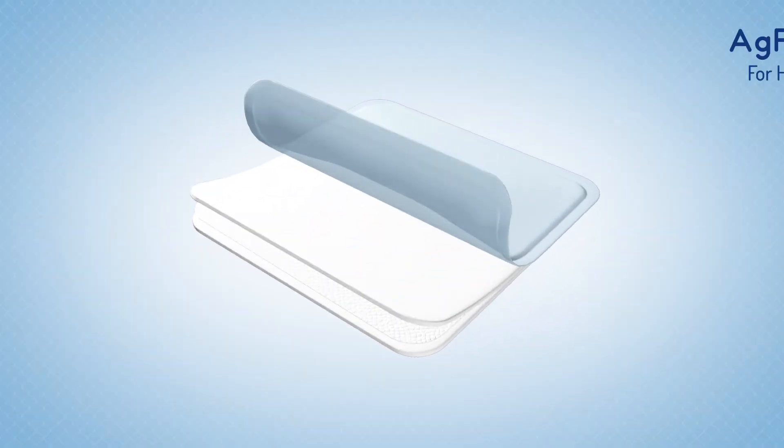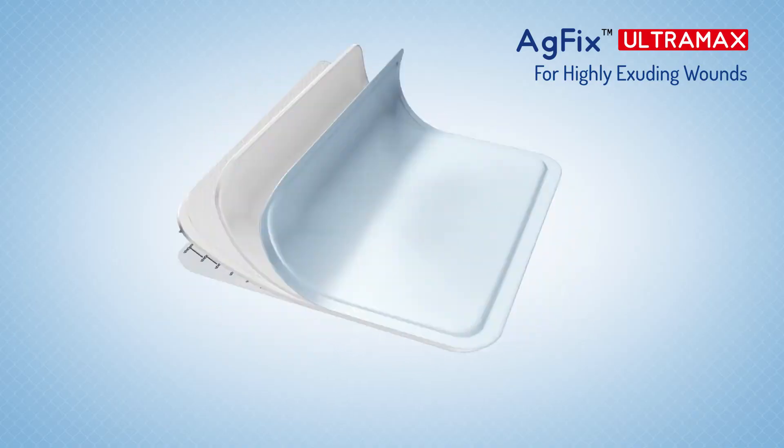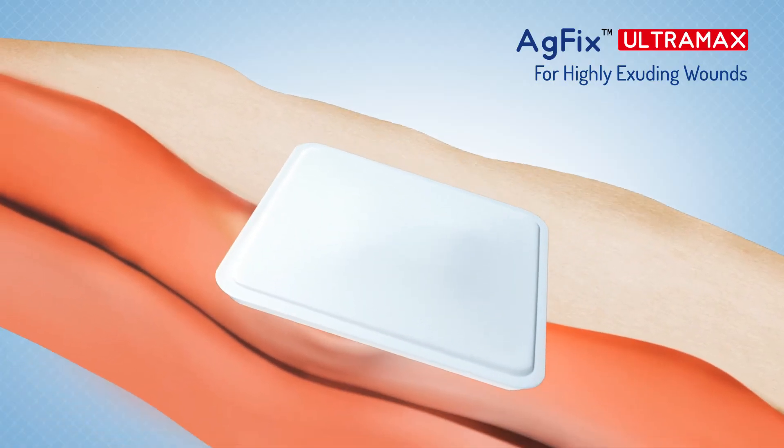The powerful antimicrobial protection of silver and the excellent exudate management capability of the foam pad make AG Fix Ultra Max an excellent choice to manage heavily exuding wounds.